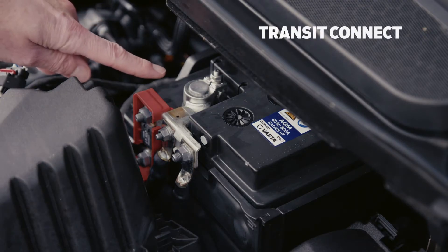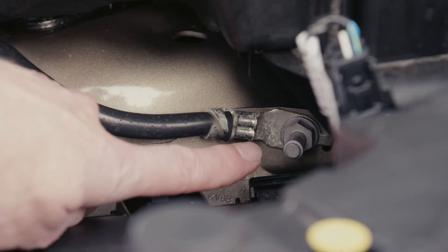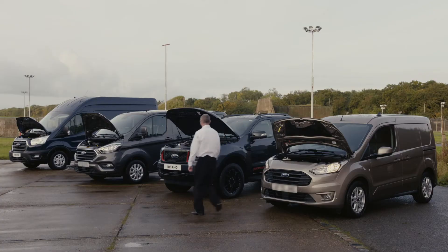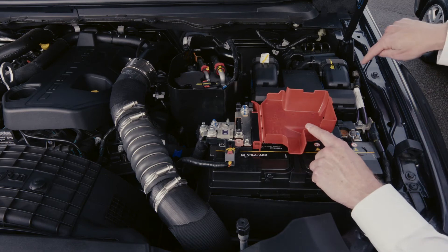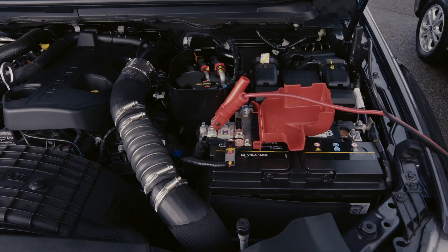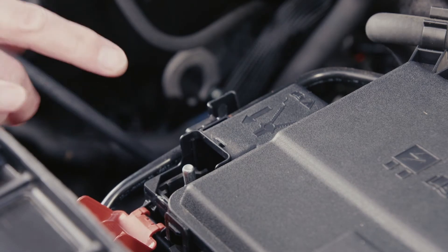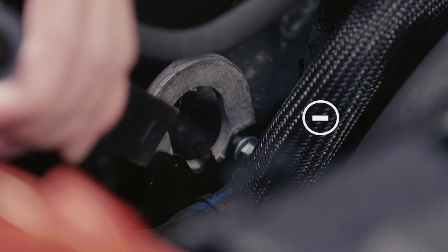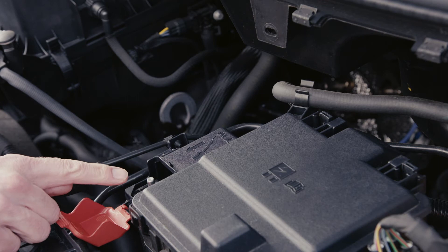This is where they are located on the Transit Connect. For the Ranger they can be found here and here. For the Transit Custom, here and here. And for the Transit, here and here.